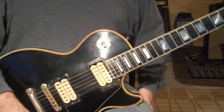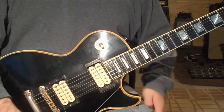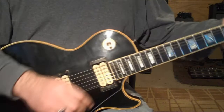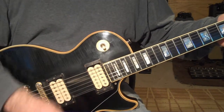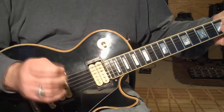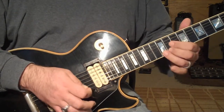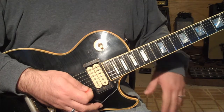I'm going to try and break down the solo to Summertime Girls from Y&T. Not exactly my kind of music, but I was asked to learn this for a buddy. It's basically out of C sharp minor.